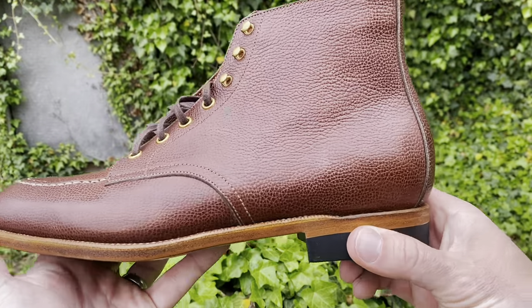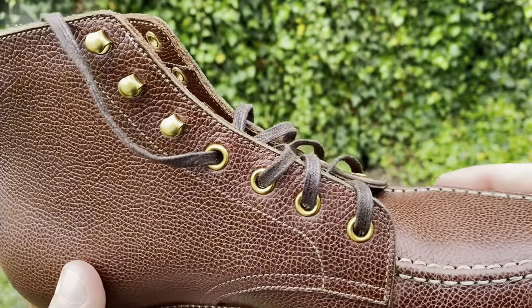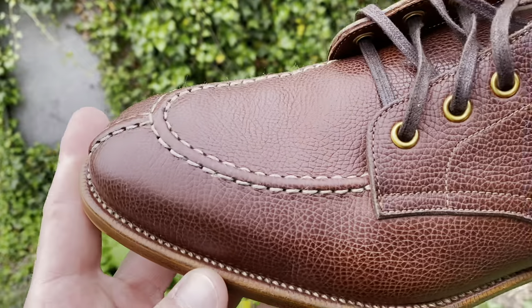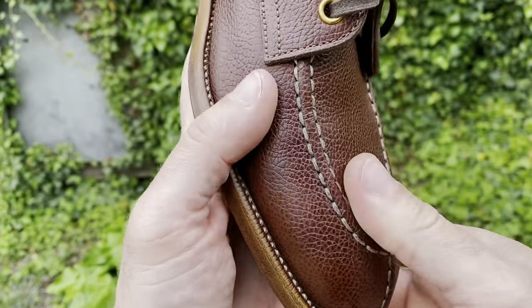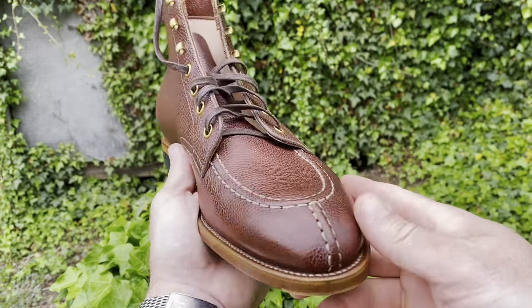The construction is hand welt. They use wool as a filler instead of cork, and a leather shank instead of steel. They use leather stiffener for both toe and heel, fully lined with soft natural lining leather from the Netherlands, veg tan leather welt, and leather insole and midsole from France.